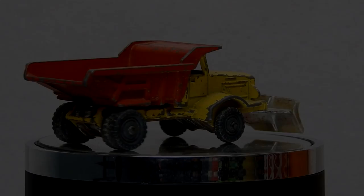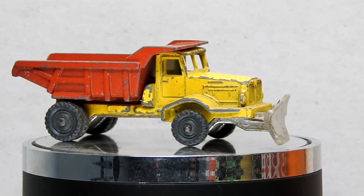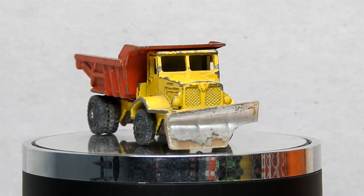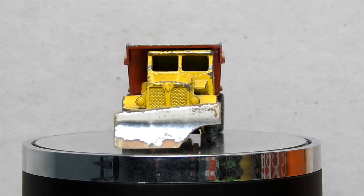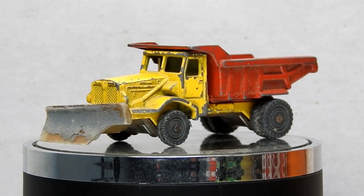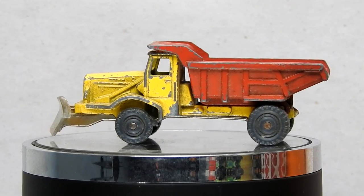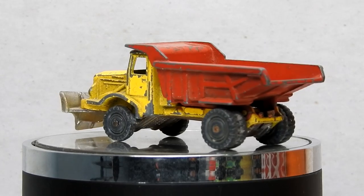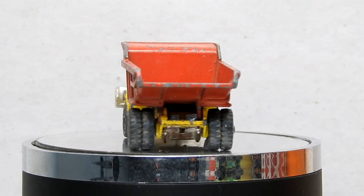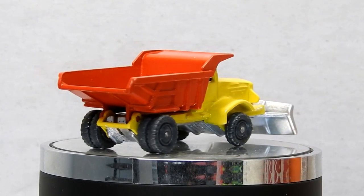Before we take a look at our finished truck, let's take a moment to be reminded of what we started with — a fairly scruffy looking Husky Aveling Barford dump truck. Although most of the wheels were in pretty good condition, the paint job was very chipped and worn out and the plough at the front had a very big obvious piece cracked out of it.